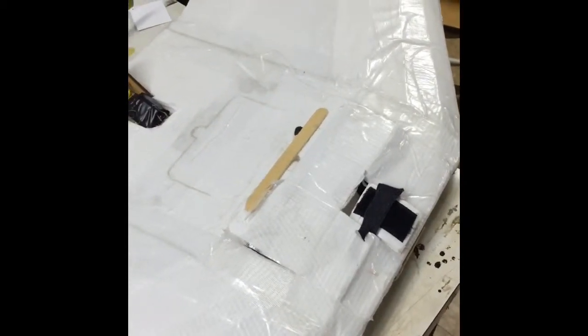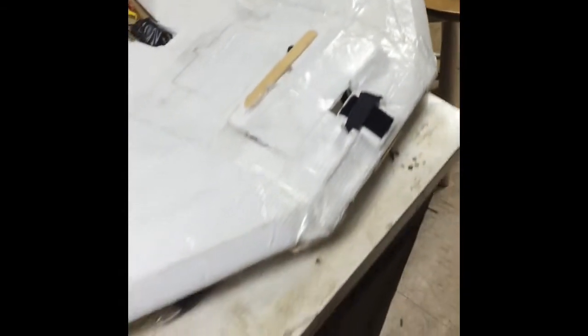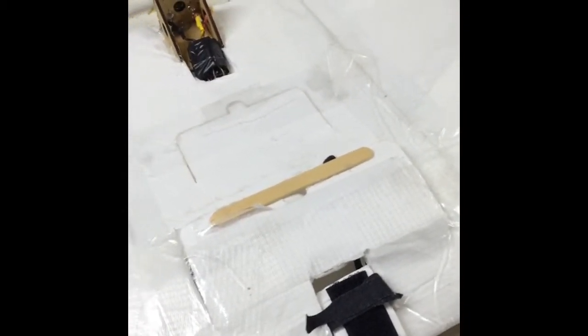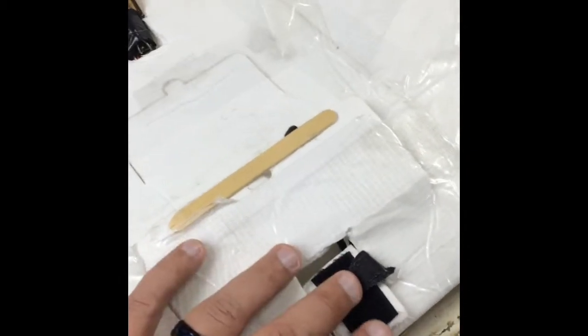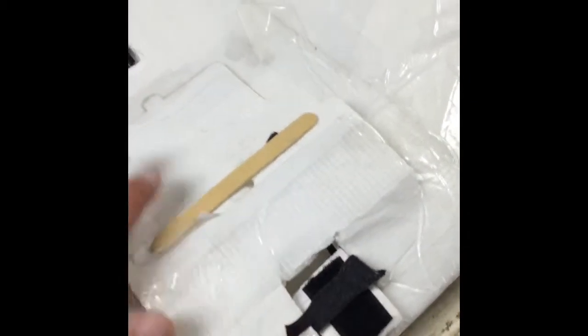Hey guys, just doing a quick video on a modification to the Flight Test VersaWing. This is the blunt nose version — I really prefer it over the standard version because you have the Velcro electronics hatch. I've placed a Mobius camera up here; I don't do any FPV, just an electronics bay.